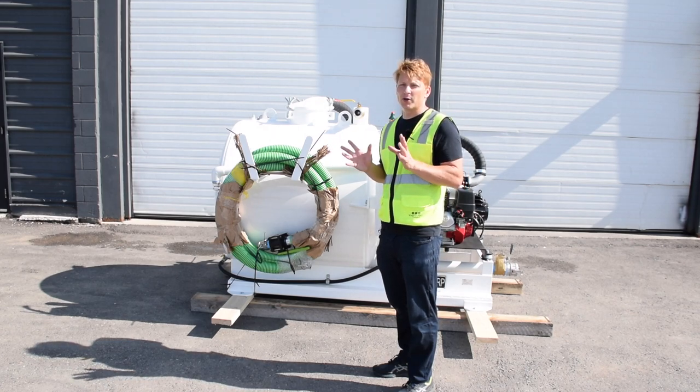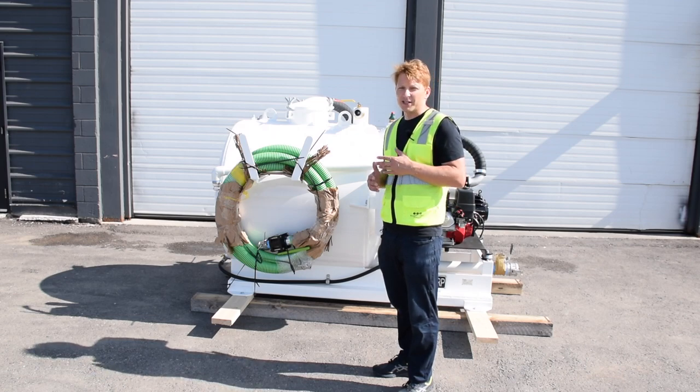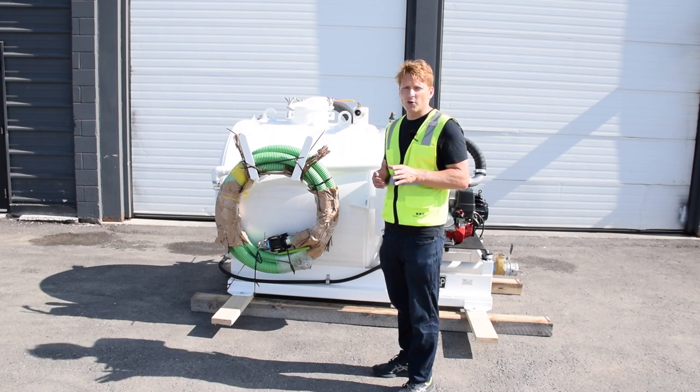This unit also includes all the standard features you've come to expect from Waste Corp vacuum pump products, such as an automatic start Honda engine, industrial grade hosing, and your choice of CFM vacuum power as well.